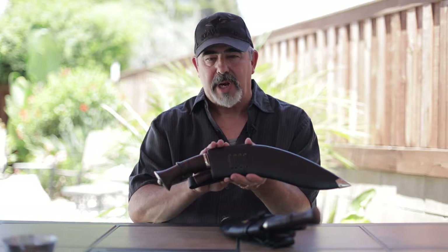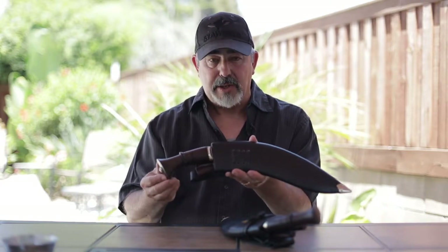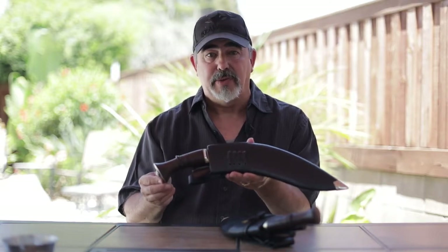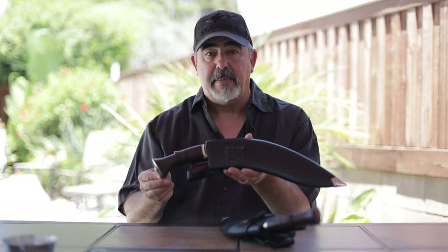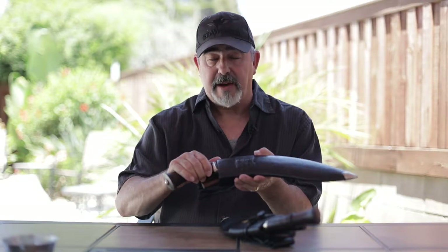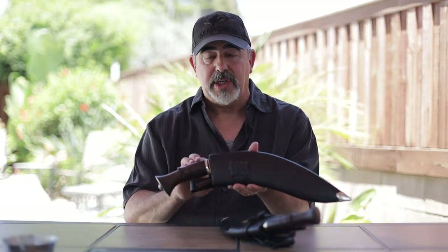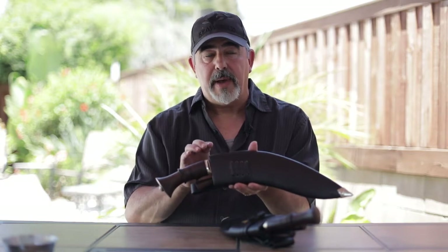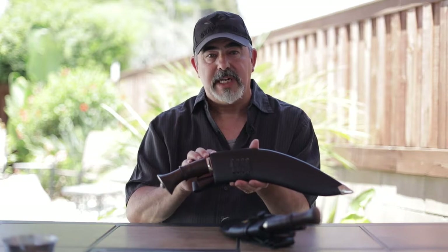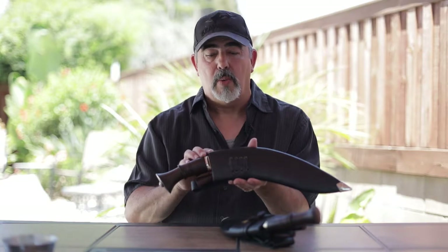Even though this kukri has the name Galapoli Battle Kukri, don't take it verbatim that this was the actual kukri they used. It may have been, it may not have been. The reason we designed it is because I have several of this pattern in my collection, which shows this was a form of standardization of kukri design being used by the military approximately around World War I.